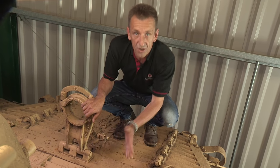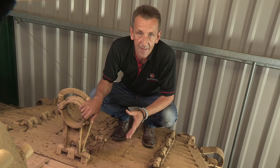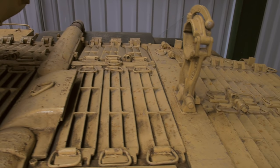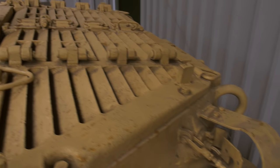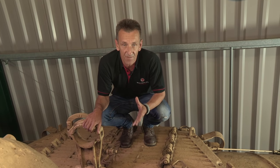Under the engine decks is the Continental AV-1790-5B engine, already used in the M46A1. One of the M47's drawbacks was the fact that the engine, like all US engines to that date, used gasoline and not diesel, which resulted in a small range of about only 160km, compared with the diesel-engined T-54's range of 700km.